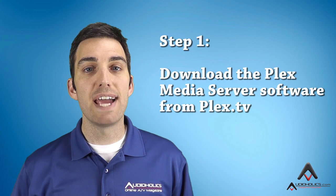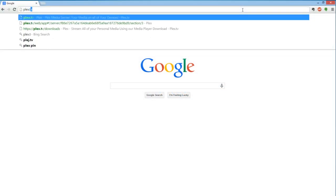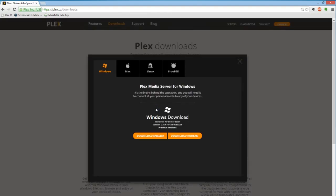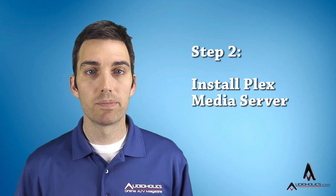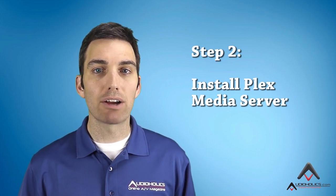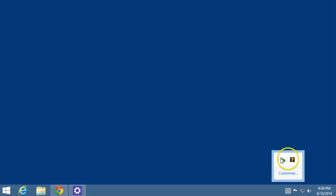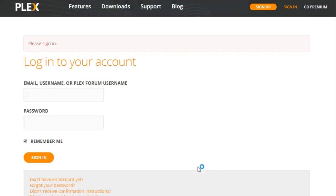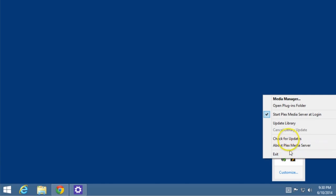Part one: the media server. The first step is to download the Plex media server software from Plex.tv. There are options for Windows, Apple's OS X, and a variety of NAS or network-attached storage devices, and more — we'll be using the Windows version today. The second step is to install the media server software. During installation, Plex will ask you to name your server. When the installation is complete, Plex media server will run in the background, even if you restart your computer, unless you tell it not to. If your computer is on and your server is running, you'll have access to your media. Plex will ask you to log in or create a login, which allows you to view your content and make system changes from any internet-connected browser. When you want to make changes to the server settings, simply log in at Plex.tv or right-click on the taskbar icon and select Media Manager. All the configuration is done through a simple web interface.